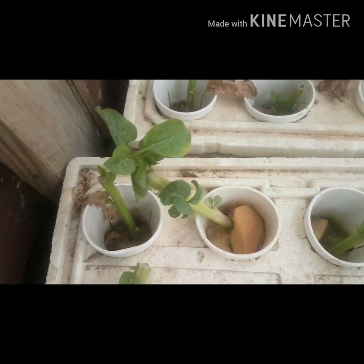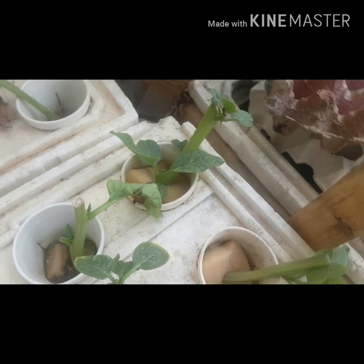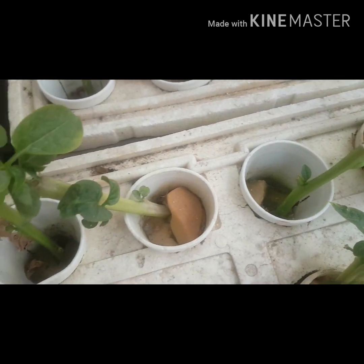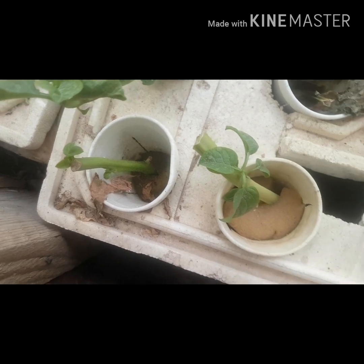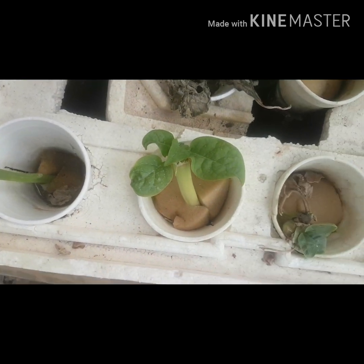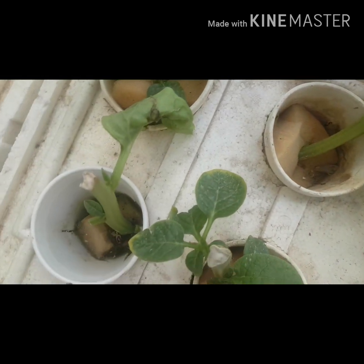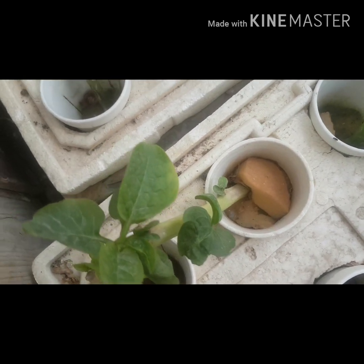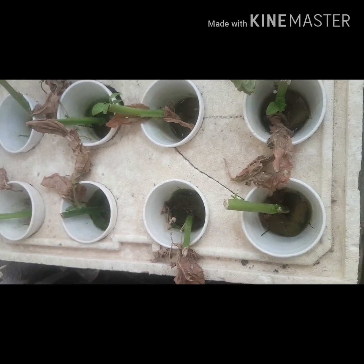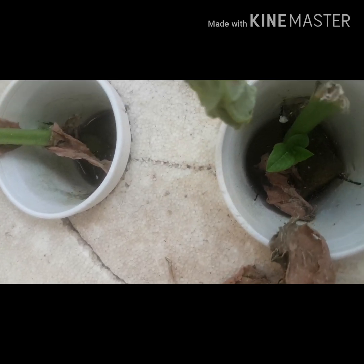Here I'll show you the new leaf that has already appeared on my new plant. This alugbate is very rich in calcium, vitamin A, and vitamin C as well. This is good for our health, and that's a good reason why we should plant alugbate in our backyard garden.